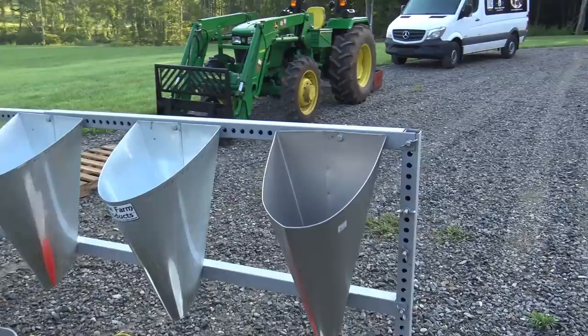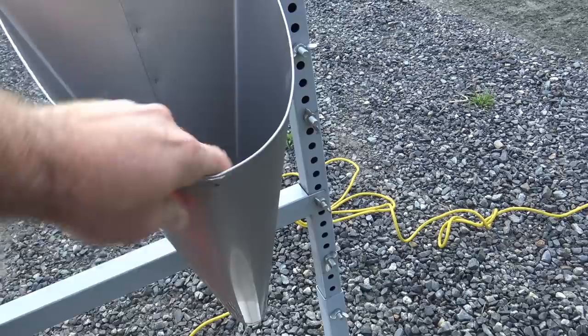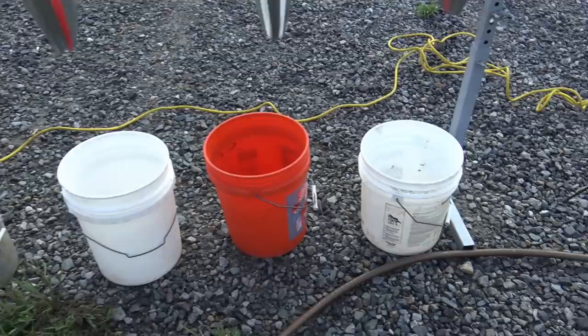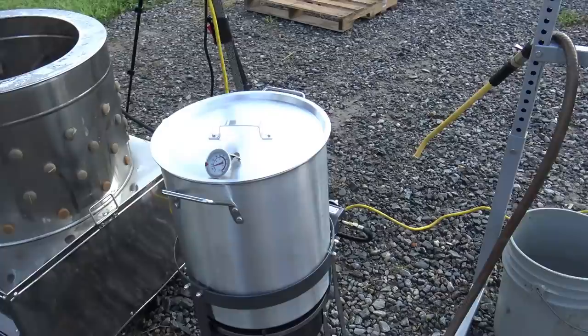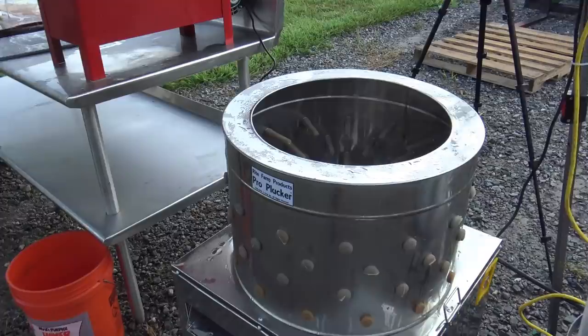Let's start at station number one. These are killing cones — basically we drop our birds down in here. They get a little euphoric feeling as they're laying upside down, the blood rushes to their heads, and then we dispatch the birds. These buckets are for collecting the blood so we can spread it on our garden — it's good for the garden. Right here is our scalding pot, warming up right now, ran off propane. We picked this up from coopsandmore. There'll be links in the video description.